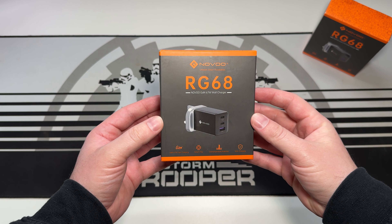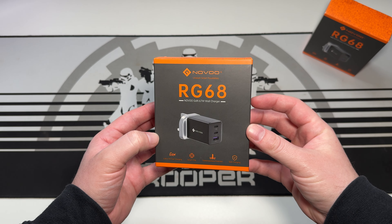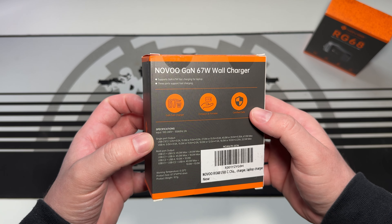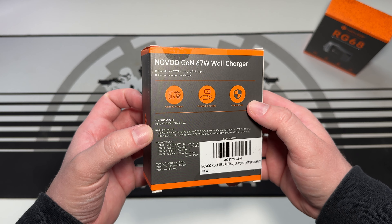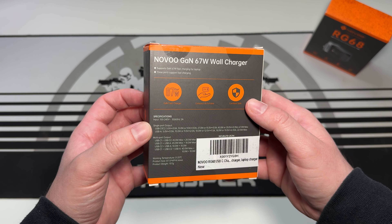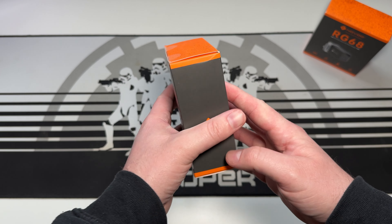Let's get into it and see what we think. First, we can see some of the key features displayed on the packaging: it's a 67-watt GaN fast charger, has a smart chip, over-temperature protection, and safe charging — all very nice features.